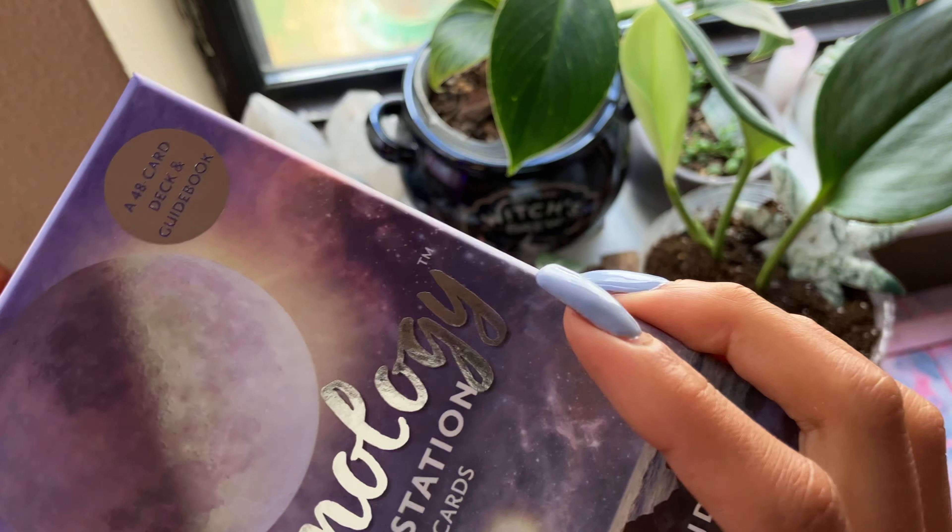I usually do a cleanse after I do an unboxing just to cleanse them. But I love the artwork — this is very Pastel Bruja vibes. The purples, the pinks, just all of it. Look at that full moon in Leo — oh my gosh, that's such a pretty card. The full moon ones are super pretty.